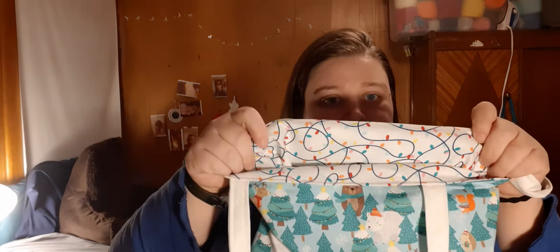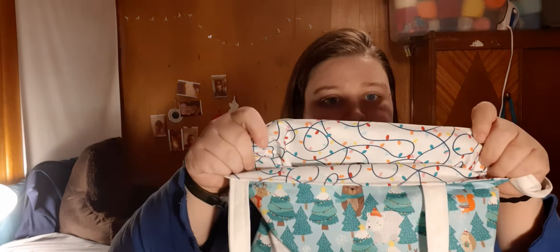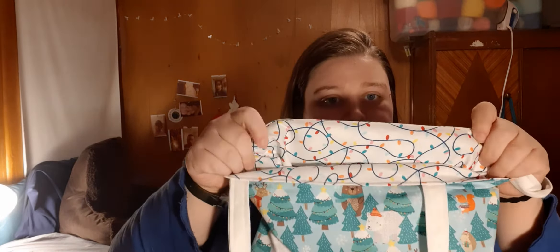The next one is another woodland one — it has squirrels, hedgehogs, deer, bears, even a polar bear. It's the same on both sides and has Christmas lights in it with white handles.